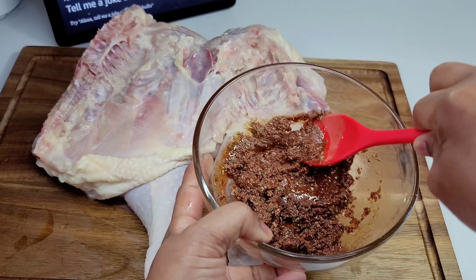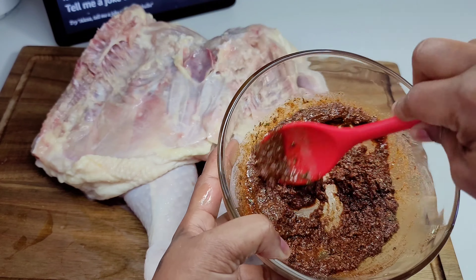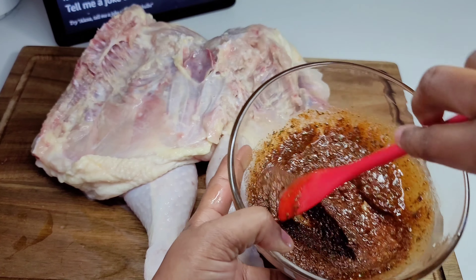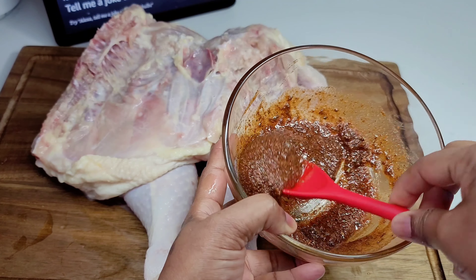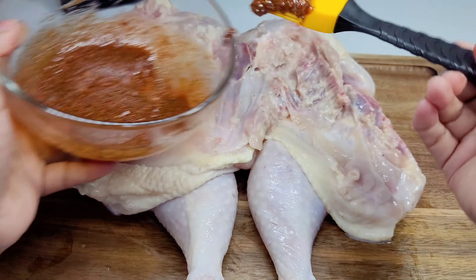Once it reaches a runny consistency, we will start applying the seasonings to the chicken, making sure it's nicely seasoned in all the cracks and crevices. We will lift the skin of the legs and place the seasoning in there, lift the skin of the breasts and place the seasoning in there as well.